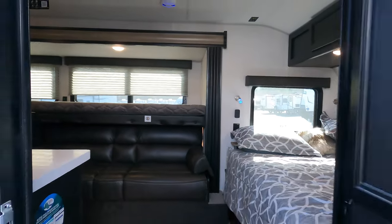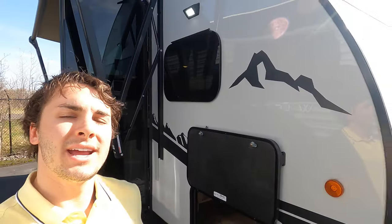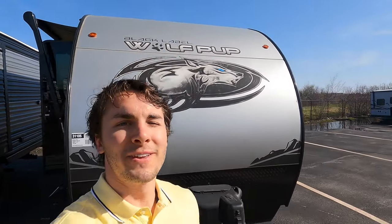Again, this is a 2022 Forest River Wolf Pup Black Label 18TOB. If you have any questions, feel free to call me — Tristan here at Bullion RV at 218-336-3622. When you schedule a demo, try to make it a nice day like today. Take care and see you in the next one!